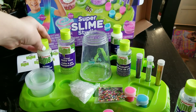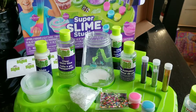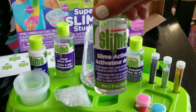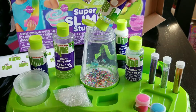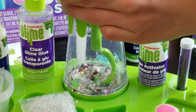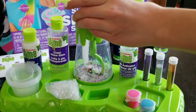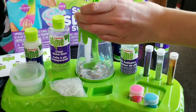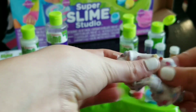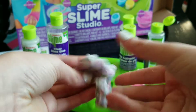So moving on to the next slime, we are going to add in some white glue. And now we are going to add in some sparkly glitter which looks so nice when it catches the light. And now we are going to activate it and mix it all up. Here is the final result of this slime and it looks so pretty. I absolutely love it — I'm obsessed! Ooh, stretchy!